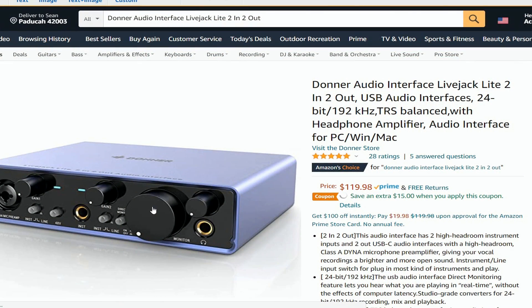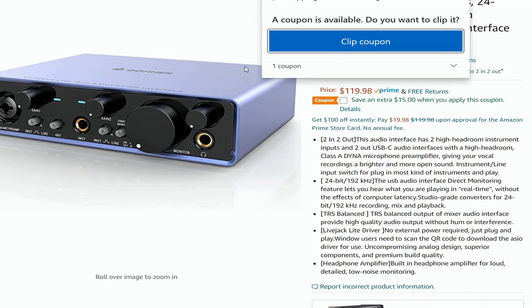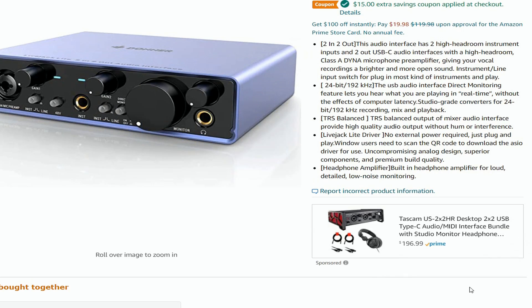The Donner audio interface — Live Jack Light, 2-in/2-out USB audio interface with TRS balance and headphone amplifier. It says it has about three different software options, but you need to do your research on what software these interfaces use. This is just a cheaper interface option.